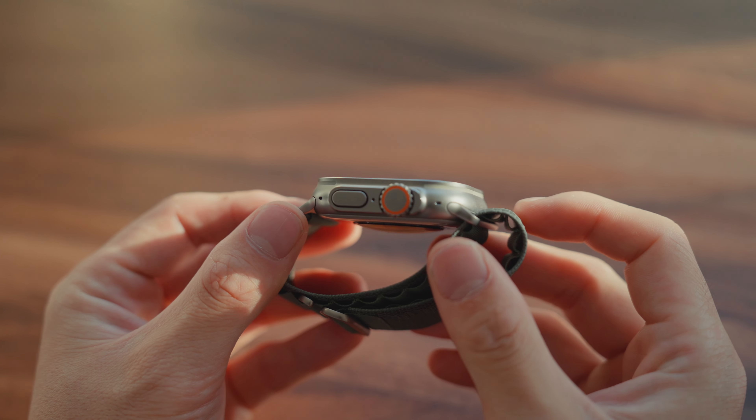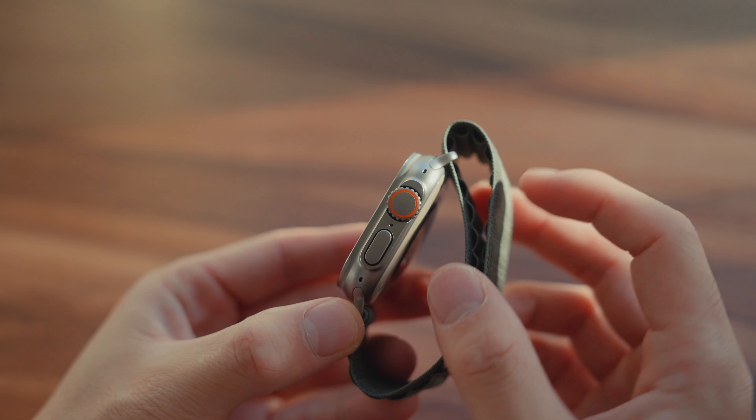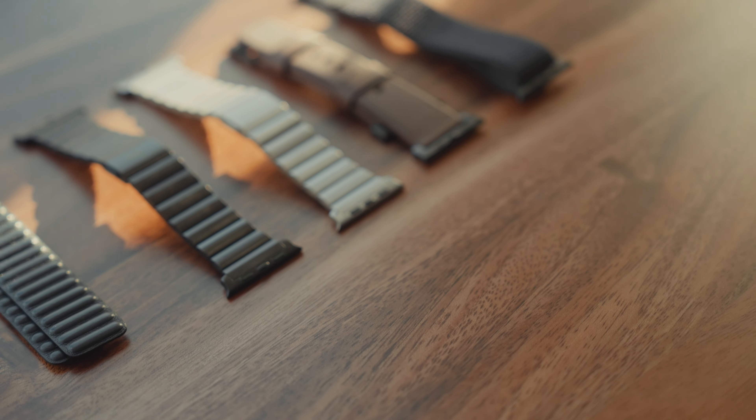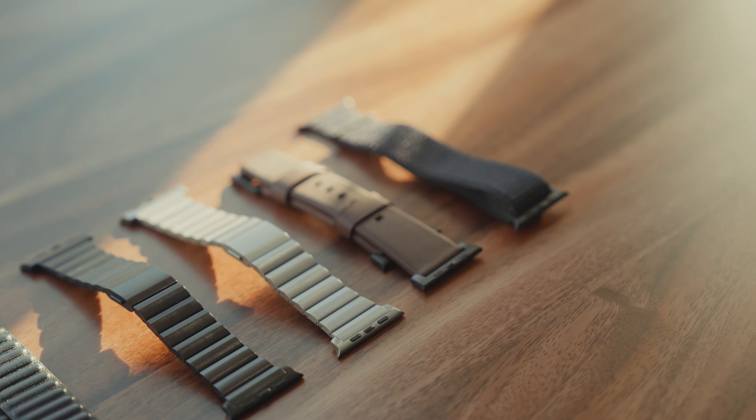First, it's surprisingly light, and compared to my Series 5, it's actually comparable in terms of weight. I'm glad that even though Apple increased the size of the watch, they didn't compromise on weight. The second pro is that older bands still work with the watch — this is useful for me since I came from a 45mm watch, and I'm glad all the bands I purchased for that watch work with the Ultra too. However, if you're coming from a smaller Apple Watch, those bands unfortunately do not fit the new Ultra.